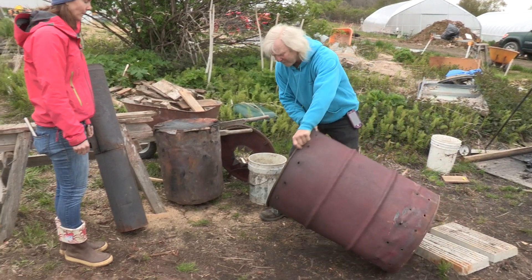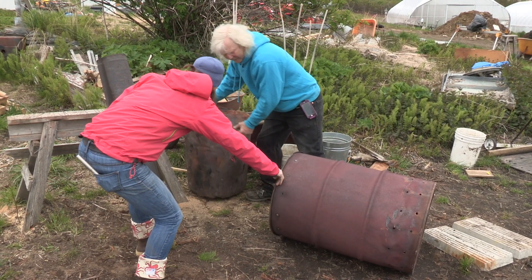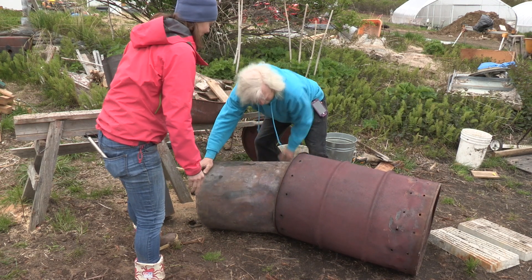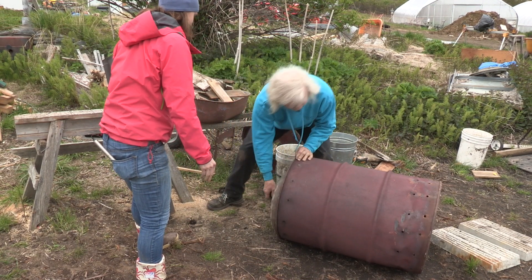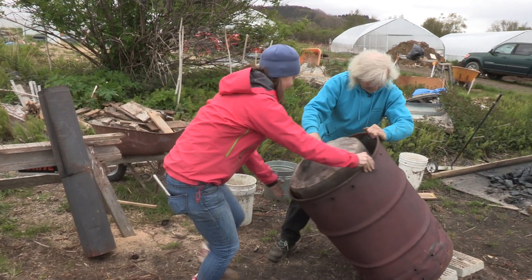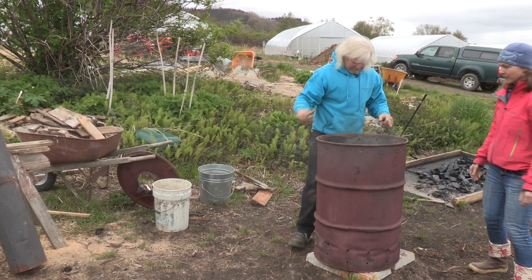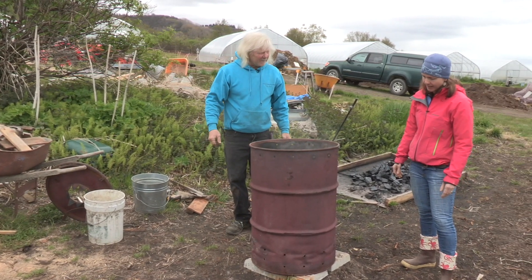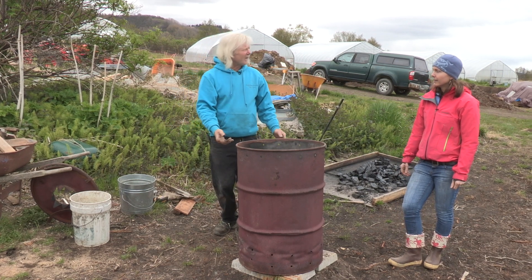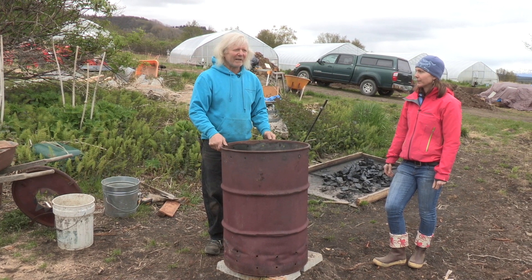So we're going to roll a 55-gallon drum over because this thing is so heavy — an old timer couldn't pick it up. We'll get it to about there and watch our fingers. So that's inside there, and why do you have holes on the outside of the outer barrel? We have that to let some combustion air in and we'll put the chimney on top of it and it'll just be a roaring inferno in no time flat.